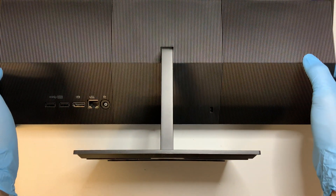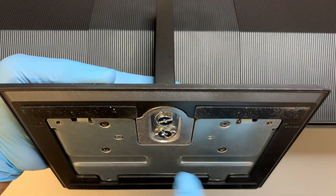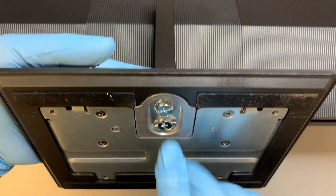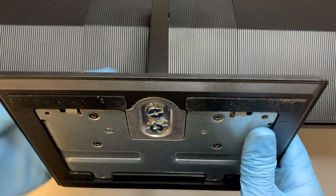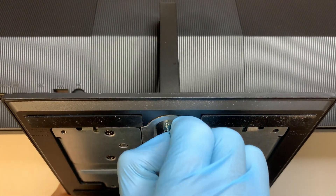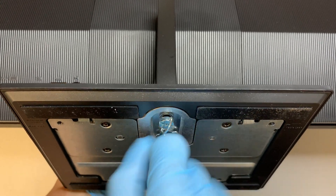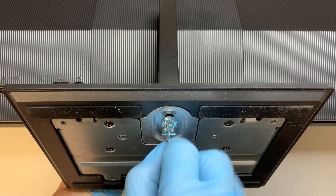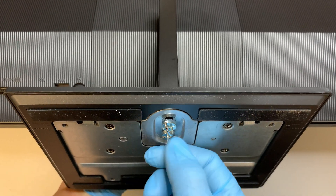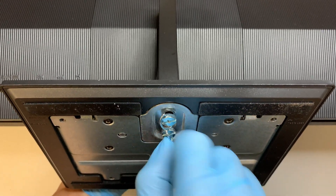The first thing I need to do is remove the stand. As you can see at the bottom there are two screws that hold onto this plate — the stand. You can use a screwdriver or just use leverage and twist to remove the stand.